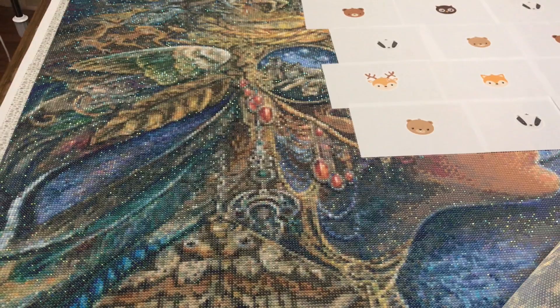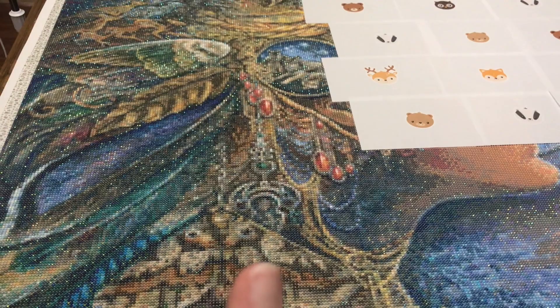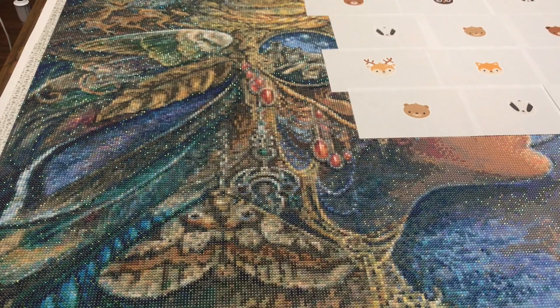That's my Diana update — my progress update on Diana. If you like this video, don't forget to do all the things on your way out: give it a thumbs up, hit that subscribe button if you haven't already, and hit that bell notification icon so you can be informed of future uploads. As always, thanks for watching.